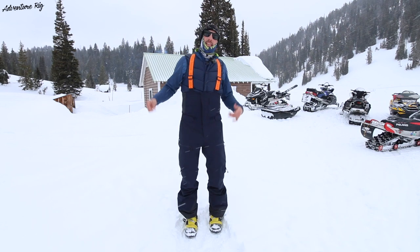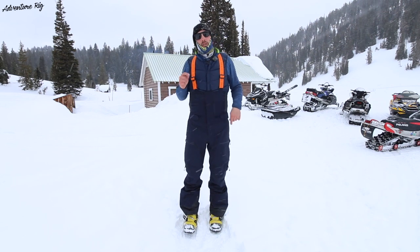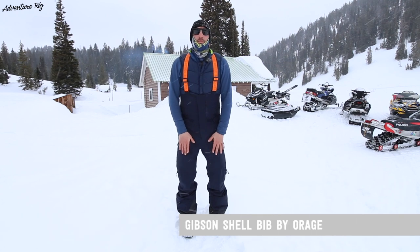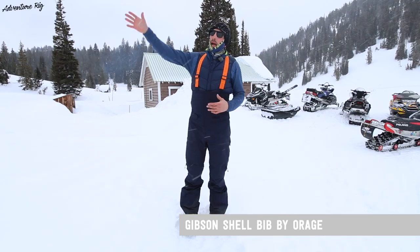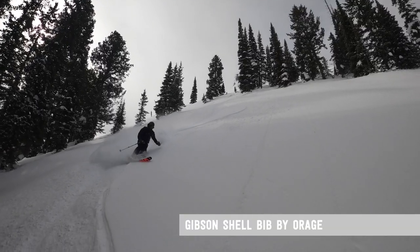Hi, I'm Tyson with Adventure Rig, and this winter I've been spending my powder days in the Oraj Gibson shell bibs. These are a great bib I found for anything from the backcountry to full-on resort skiing.